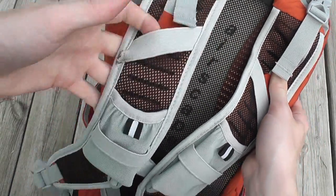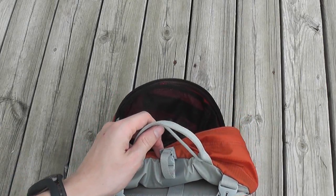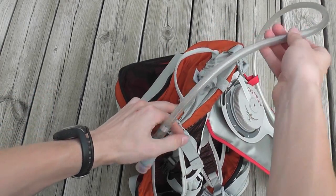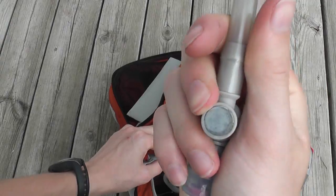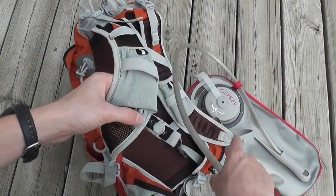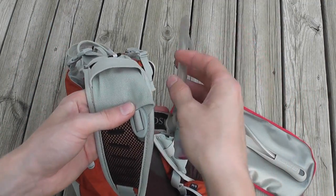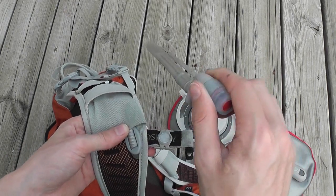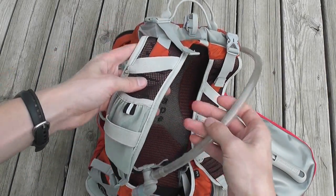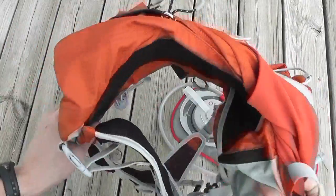You run your hose down through the bungee, and the hydration bladder that Osprey sells uses a magnetic attachment — there's a magnet on the hose and it just clicks on there. Note that they do not sell it with the bladder; you have to buy the bladder separately, which adds cost to consider. I really love that magnetic attachment method — it's actually one of the big reasons I love Osprey packs.